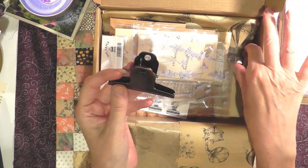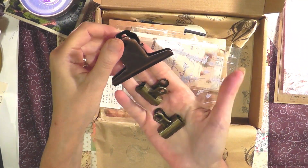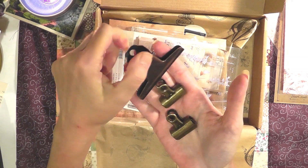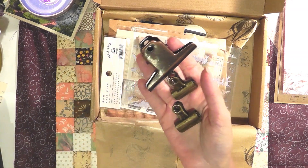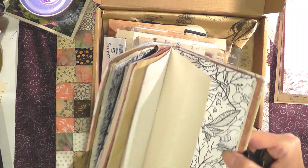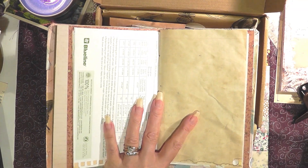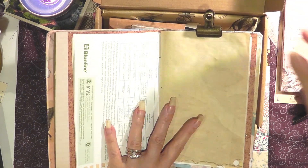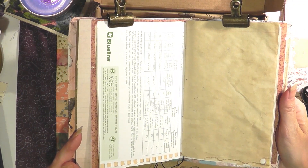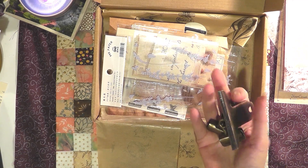I heard some clinking and clanking, and I really need these — these are clips, but they're very old-fashioned and vintage-looking. This is wonderful. Like if you want to hold open pages in a book you're working on — say if I wanted to do some junk journaling over here — I can just clip it on like that and work on my book no problem. I love clips. I only have one or two of these so they are really appreciated.